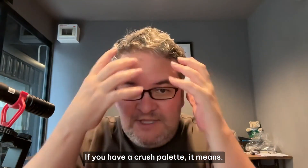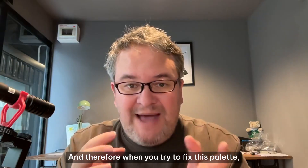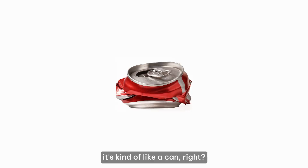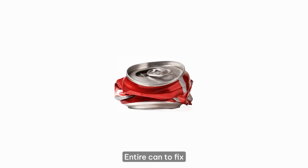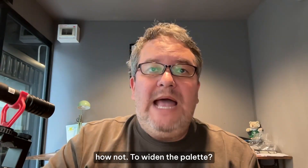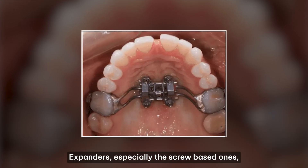If you have a crushed palette, it means your entire skull is crushed. Therefore when you're trying to fix the palette, you cannot just fix the palette — you need to fix the entire skull. It's like a can that's crushed a little bit: you've got to blow up the entire can to fix one piece that is crushed. So that's how not to widen the palette.